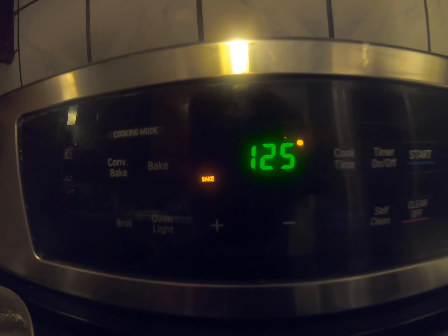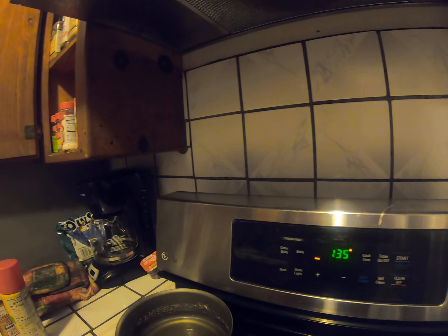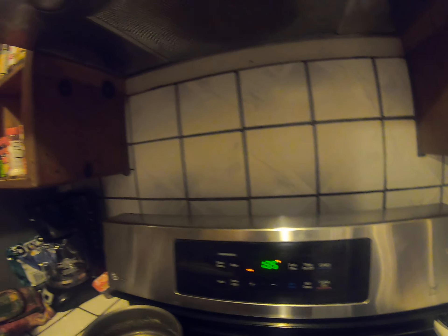Gotta wait for the oven to heat up to 350, and the oven is at 125. So I'm gonna stop this video, I'm gonna upload this, and I'm gonna make another video taking out the pizza bagels. Alright, peace.